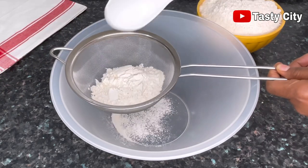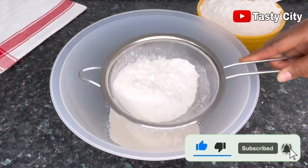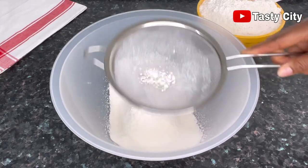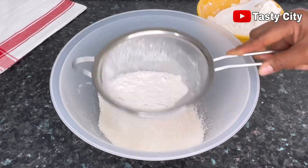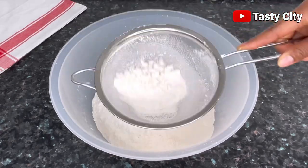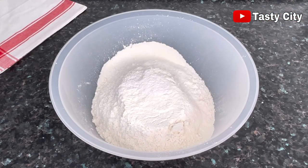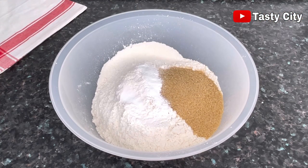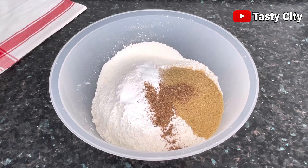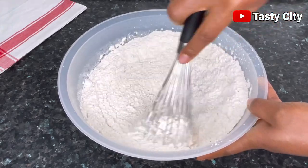To get started, I'll begin by sifting six cups of all-purpose flour into a big bowl. Once the sifting process is done, I'll go ahead to add one cup of light brown sugar, two teaspoons of baking powder, quarter teaspoon of salt, and half a teaspoon of freshly grated nutmeg. Next I'll go ahead and mix everything until it is well combined.